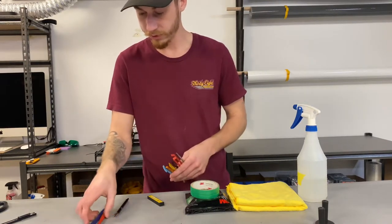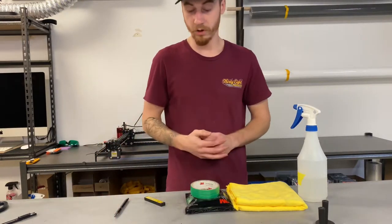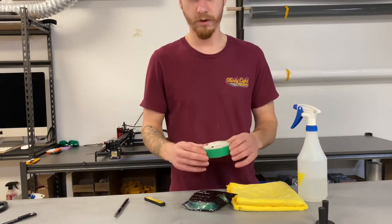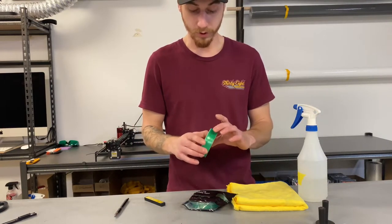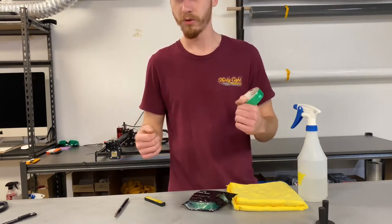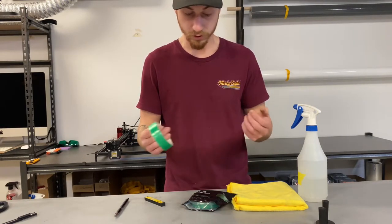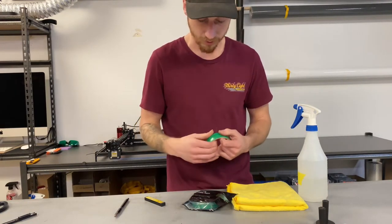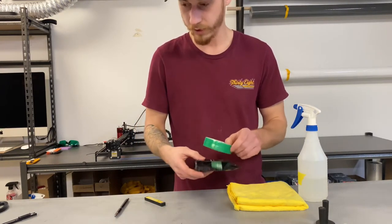I'll leave some links down below so you can check these tools out for yourselves. The next thing to talk about is knifeless tape — knifeless tape is pretty much your hero as a wrapper. You can put it on the vehicle where you don't want to cut, can't get to properly, or just need those nice clean lines. It saves you a lot of effort; use it for inlays and overlays. Definitely get yourself some knifeless tape if you're going to start doing wraps.